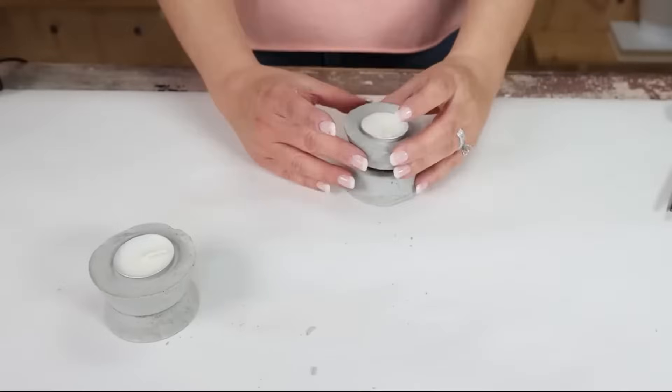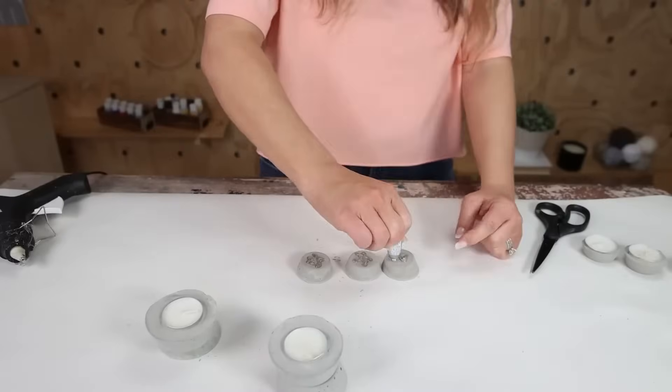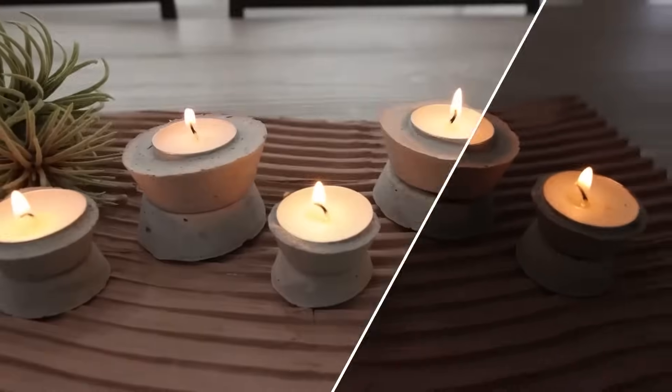I did have a little bit of trouble with these sliding off, so you may have to put some support pieces on the edge while these dry. Let them dry for a few more hours, and then you have decorative candles that you can set out in your decor using the cement, and they look really high-end.